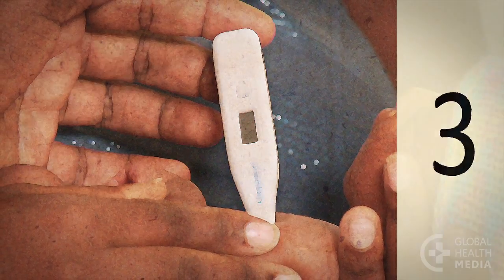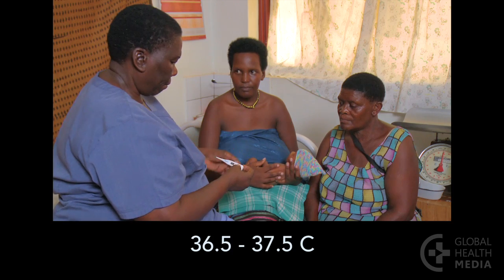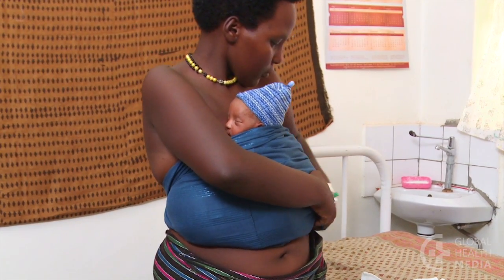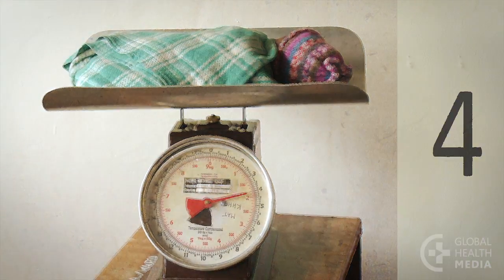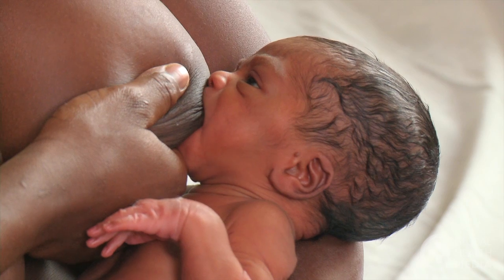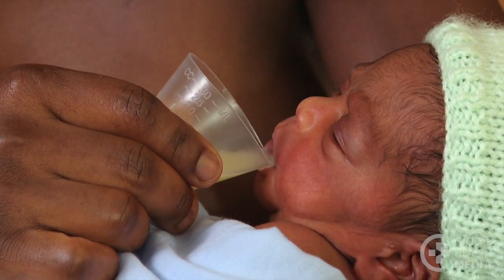Third, the baby's temperature should be normal and stable for three days in a row, either while being held skin to skin or dressed warmly. Fourth, the baby should be feeding well and gaining weight. He should be attaching well at the breast and sucking effectively, or he may be partially breastfeeding and taking the rest by cup.